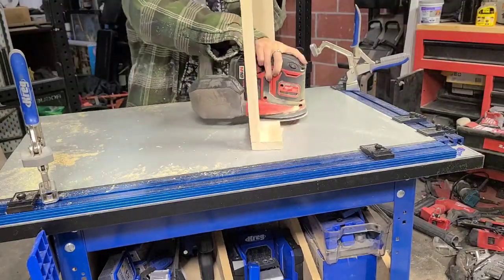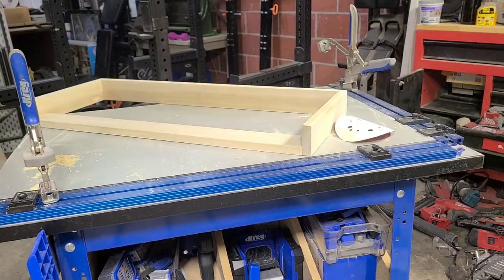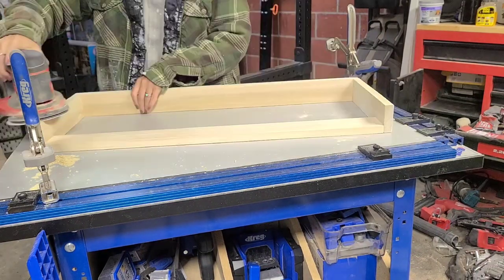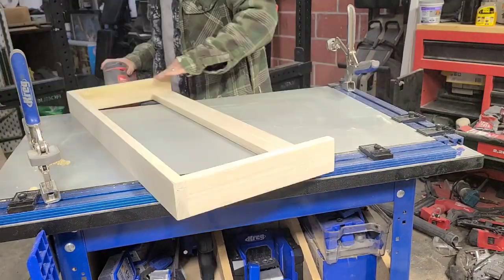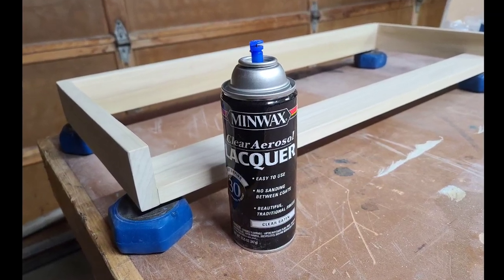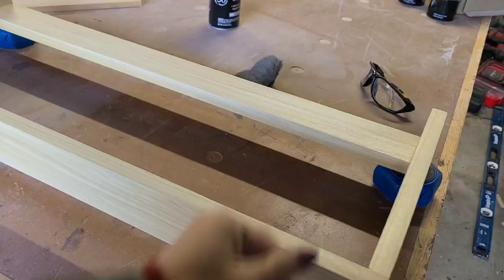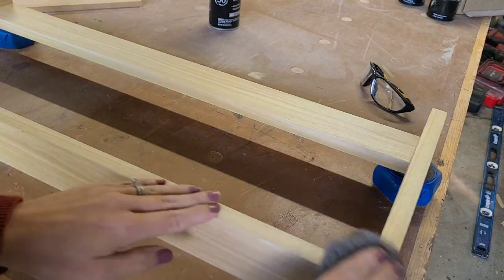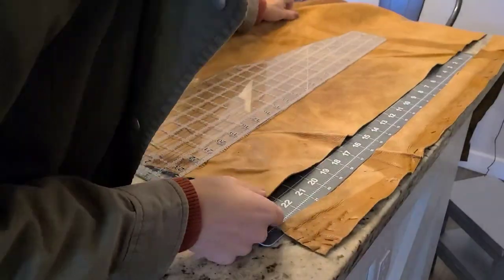Once that's dry, you come back with your orbital sander and sand it down. On the parts where I was sanding down a lot, I used 80 grit sandpaper to get rid of the excess plug and wood glue, then switched to 150 grit and hit everything else, then wiped away all the sanding dust. If you wanted to stain the rack, you do that first and let it dry. We opted to keep things natural, so we moved right on to sealing — we used an aerosol spray lacquer, applied four light coats, and then rubbed everything down with steel wool afterwards to smooth it all out.